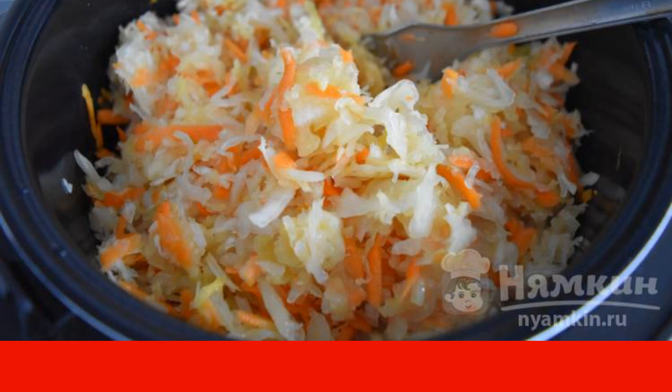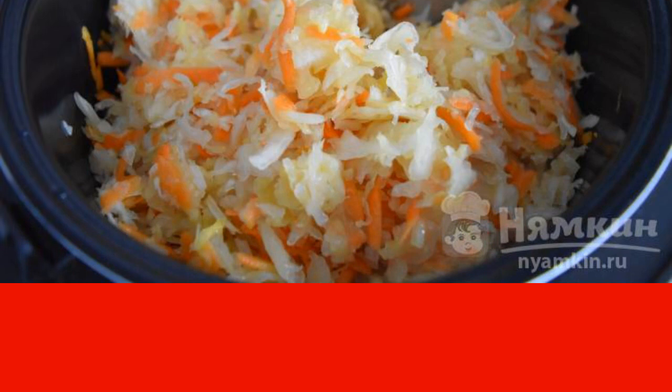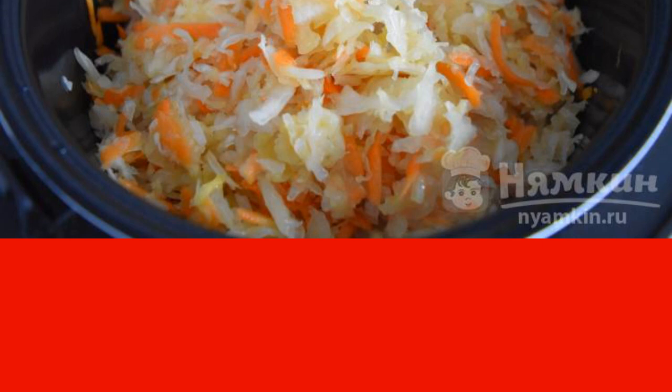Then switch the slow cooker to the quenching mode with a time interval of 10 minutes. After this time, the dish is ready.